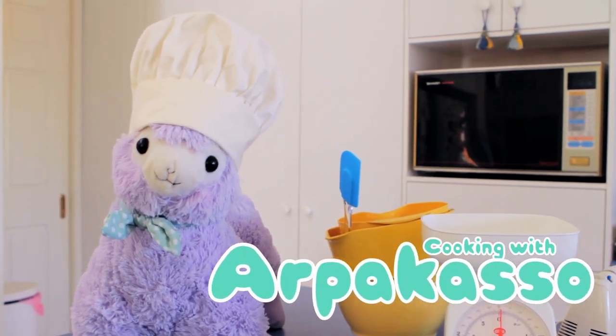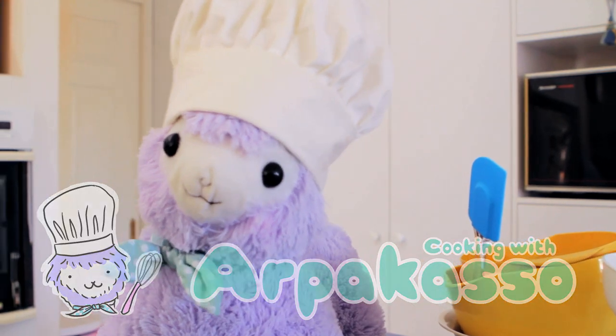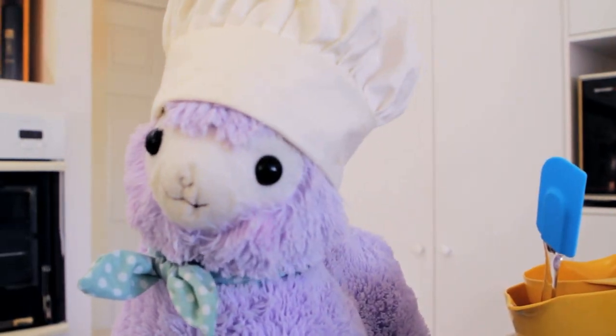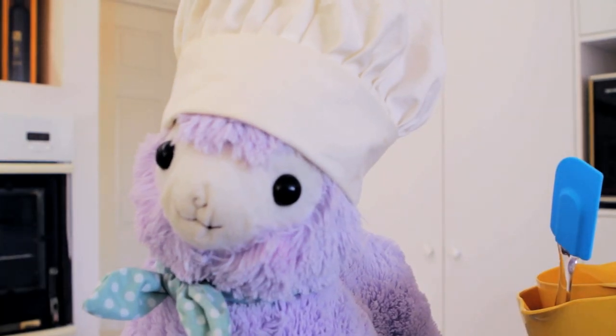Welcome to Cooking with ArpaCasso. I'm your host, Senor ArpaCasso. Today we are making chocolate fondant or lava cakes. Mmm, delicioso.